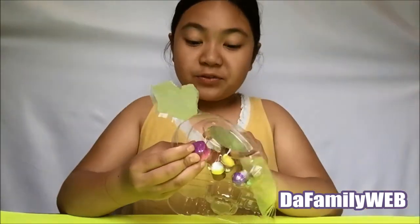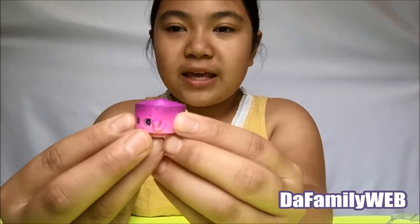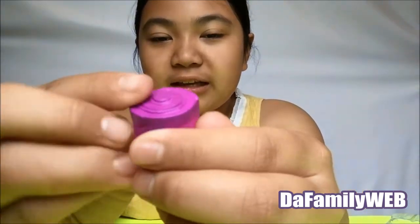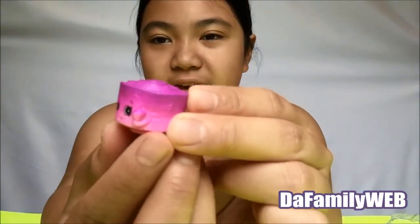Oh yeah, guys — did you know I'm going to turn 10? Okay, so this first one is an old one that we already have. I have no idea — I think it's like Jilly Jammal. It is purple and pink, so cute!